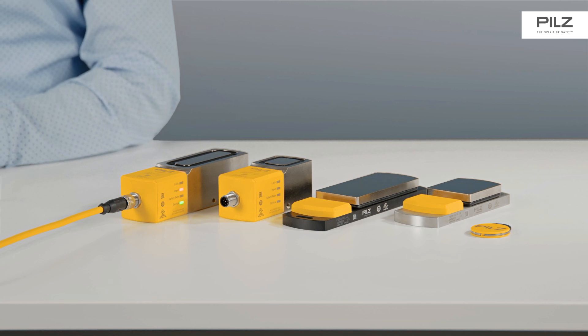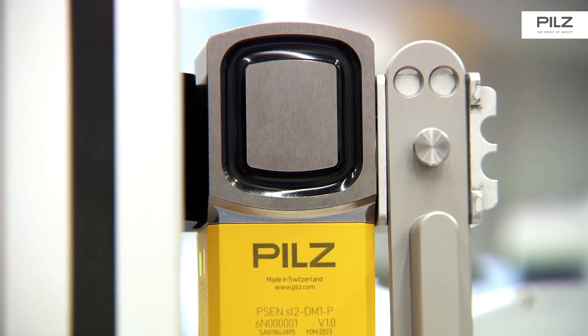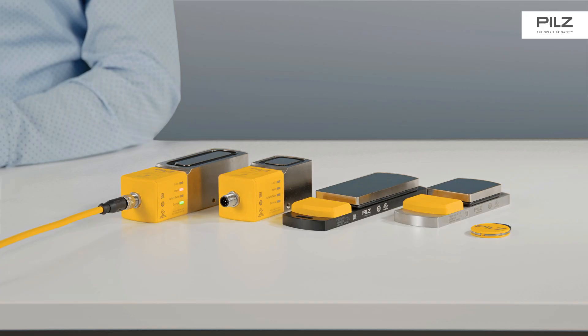The PSEN SLOP2 is ideal for use in harsh environments. The new design without corners and edges prevents dirt from settling and can be cleaned quickly and easily. It offers protection class IP67 and IP6K9K.